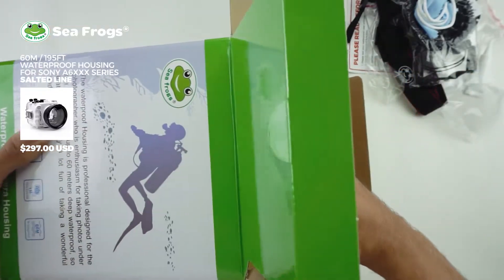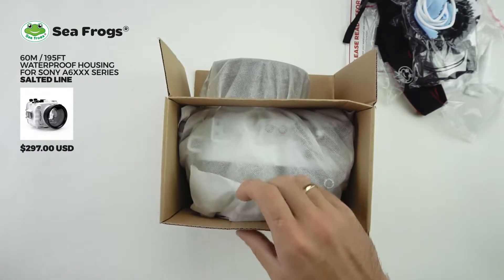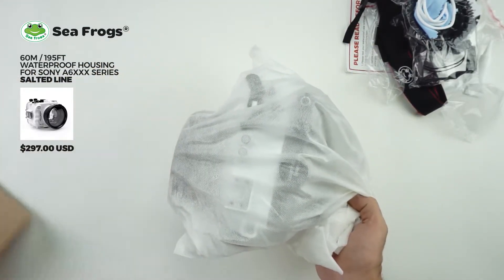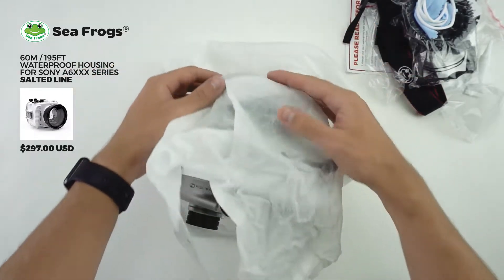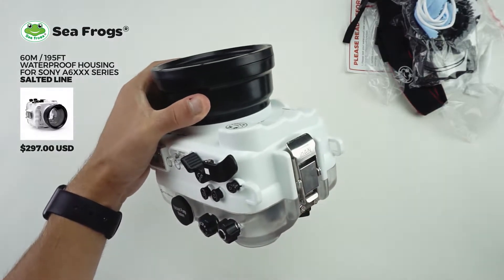Really well packaged. The main housing sits inside a little cardboard cradle and inside a pouch to keep it all nice and safe in transit. And here's the housing itself with the standard flat port in place.